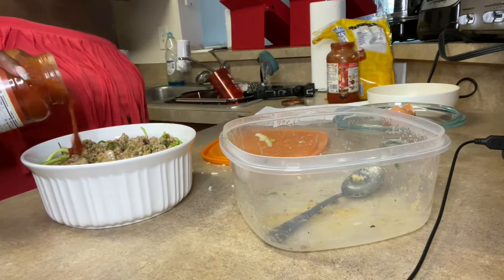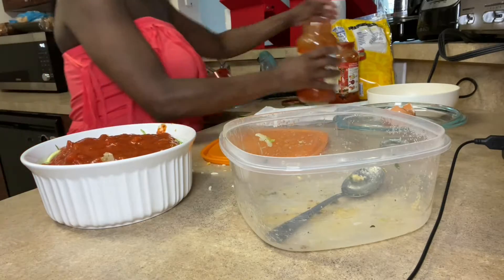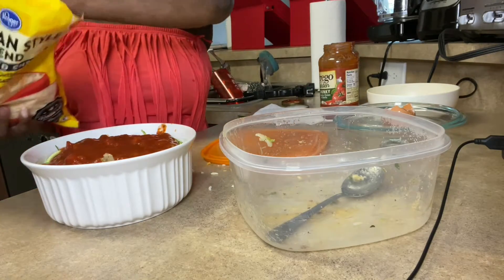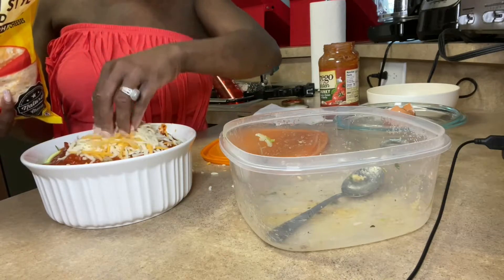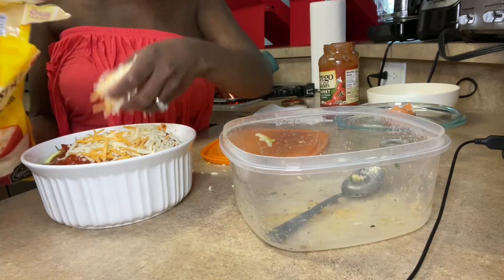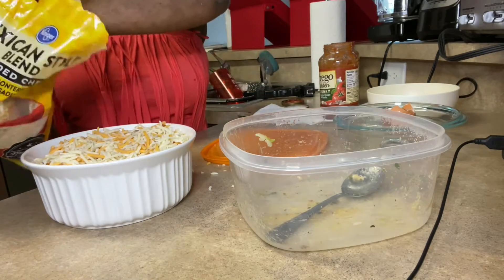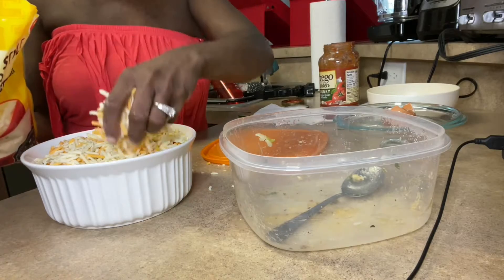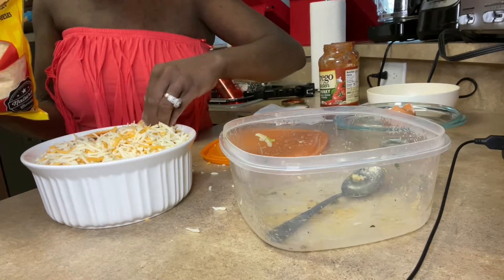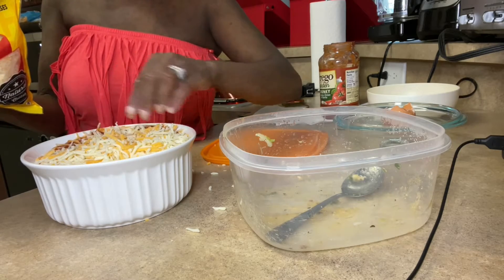I'm going to do the Prego first, and then last but not least we're going to go ahead and put the cheese on. Now remember guys, we're going to put this in the oven — maybe 15 to 20 minutes.